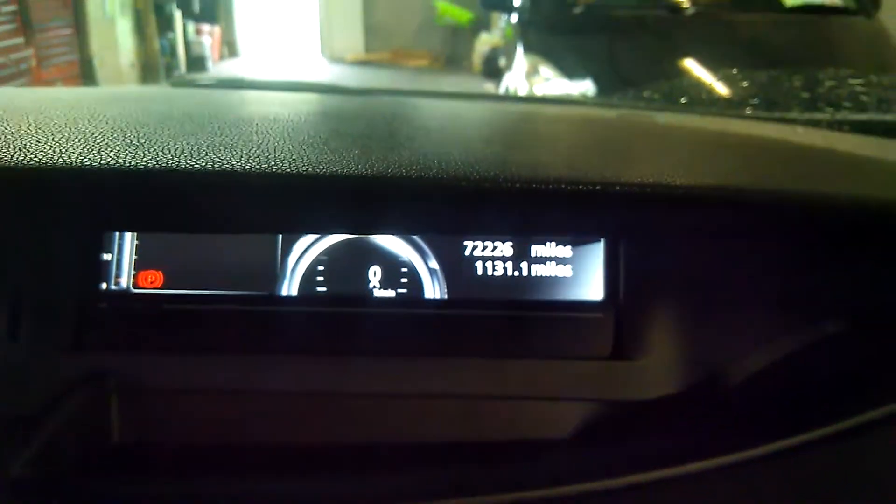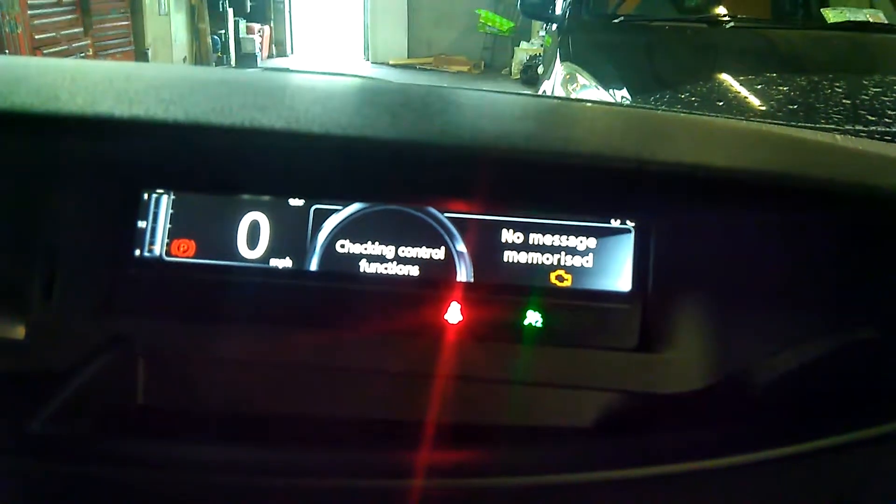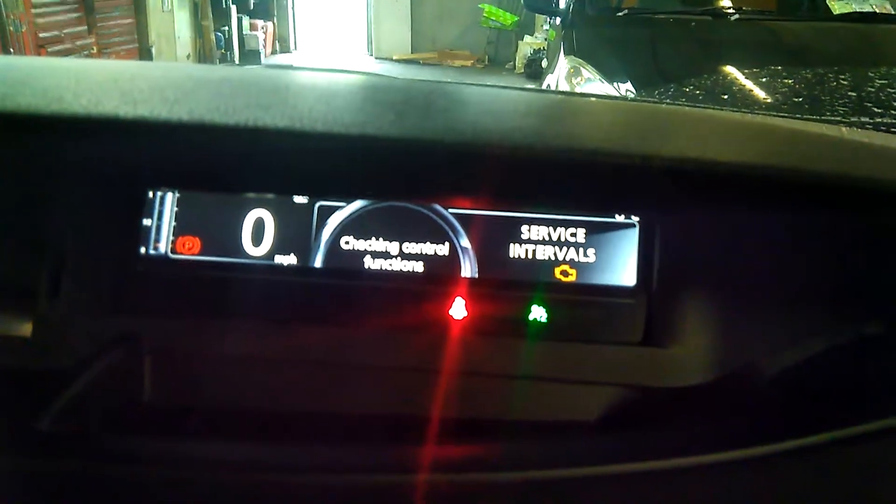First, we'll pop in the key to turn on the ignition, and then using the top arrow we're going to scroll around until we get to service intervals. When we get there, we're going to press and hold the top arrow.